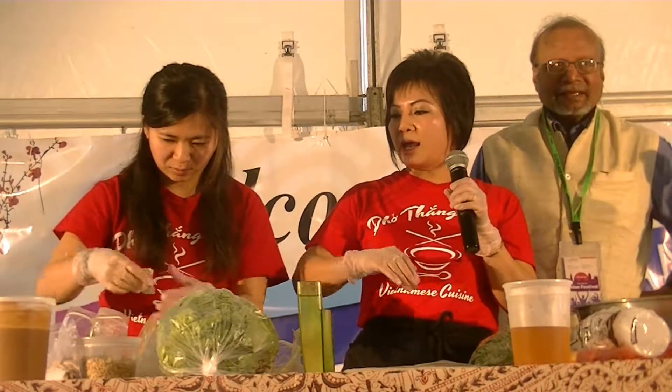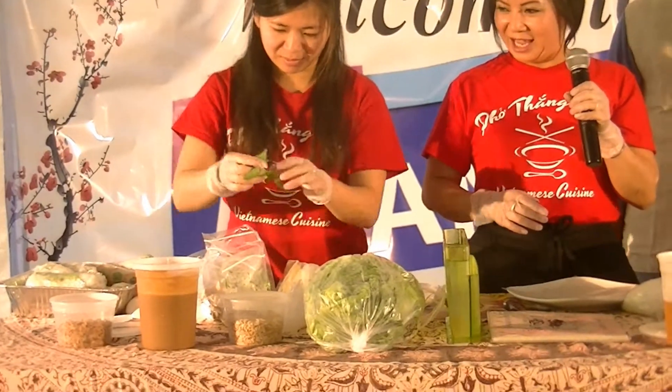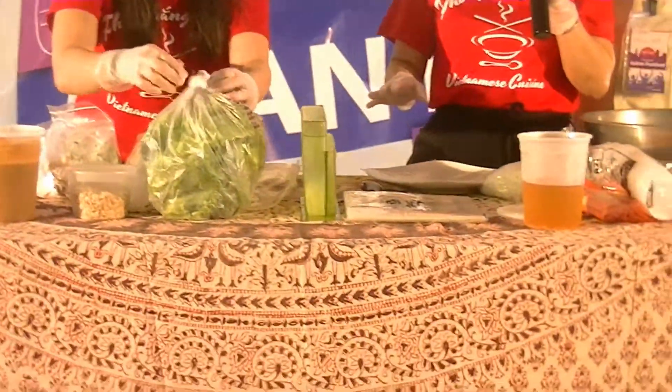So I'm going to lay out the shrimp first. Basically lay a few shrimp right in the middle of the rice paper, then lay some pork right under it. This is the fresh, cool one that we serve. We also have grilled pork, grilled shrimp, and grilled chicken rolled the same way at our restaurant — so this is the cold version.